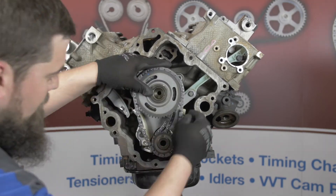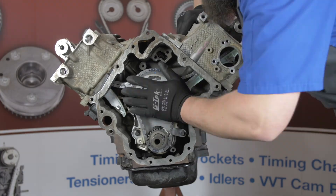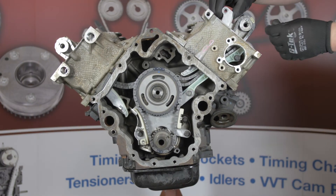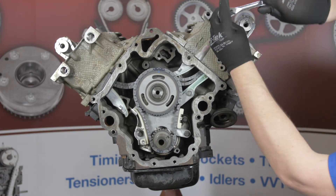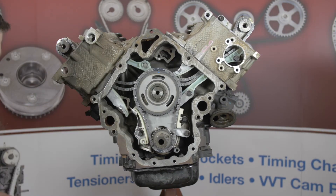You can now install the whole assembly onto the engine and work the secondary chains up through the cam drive chests to rest on the camshafts. You can now install the left hand tensioner guide with thread locking compound on the threads, then the right hand chain guide. Tighten all bolts to 20 foot pounds.